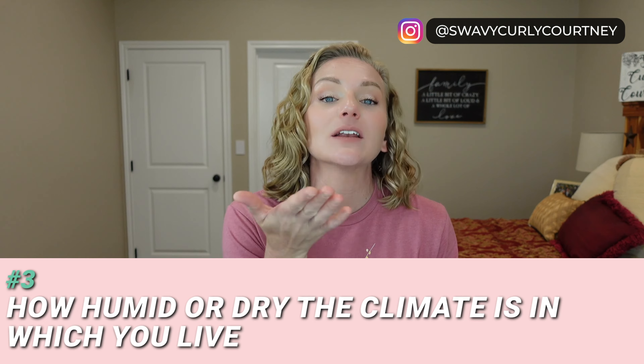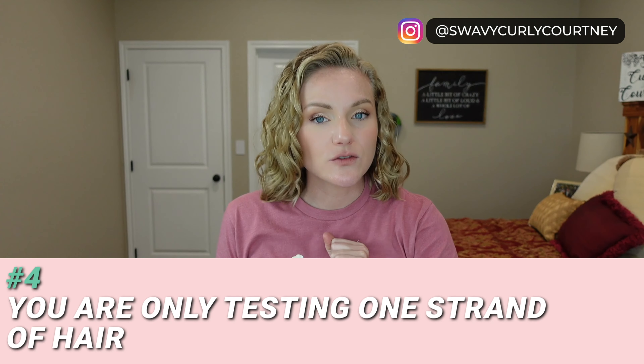Another factor that affects the cup test is the humidity or dryness of the climate where you live. If it's incredibly humid, your hair cuticle is naturally going to be more lifted because your hair has absorbed some moisture from the air. So in a humid environment your hair will sink faster, making it appear higher porosity. In a very dry climate, your cuticle will be more sealed and closed. Humidity will affect how quickly your hair sinks or whether it floats on the surface of the water.